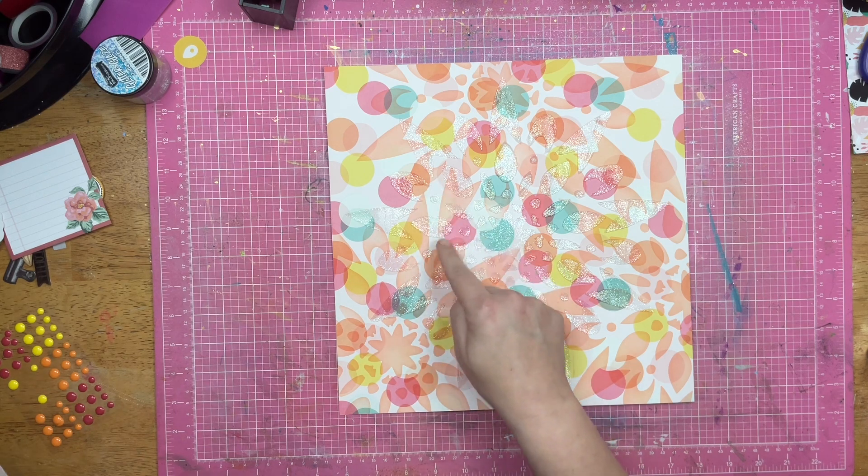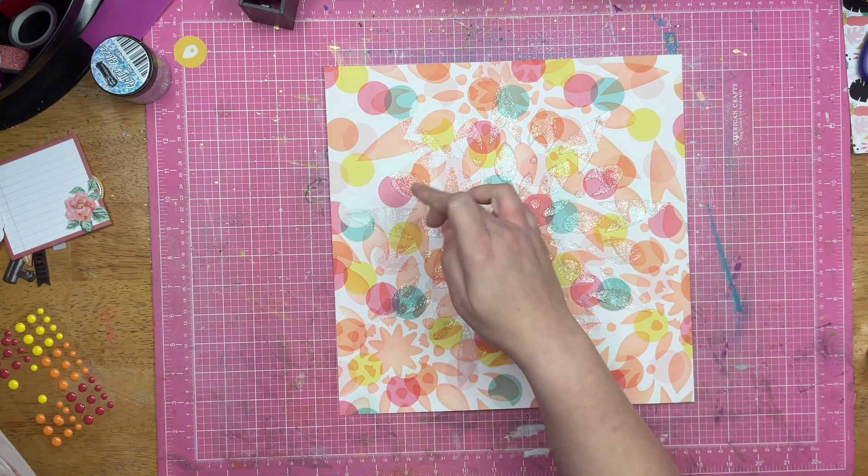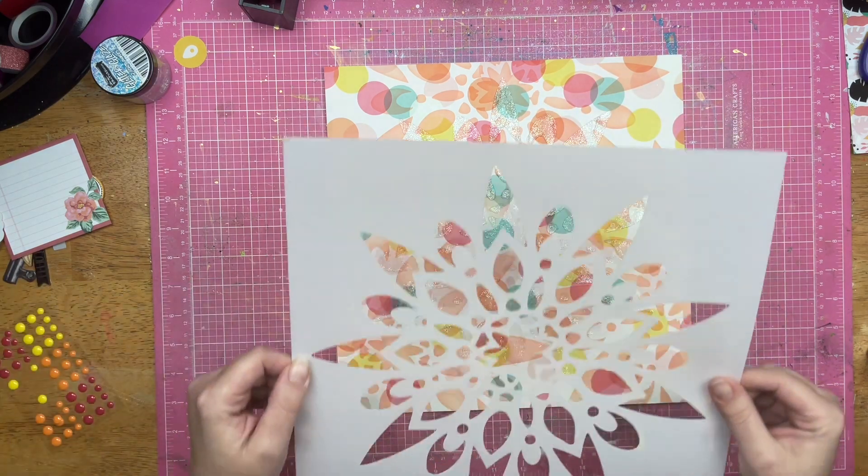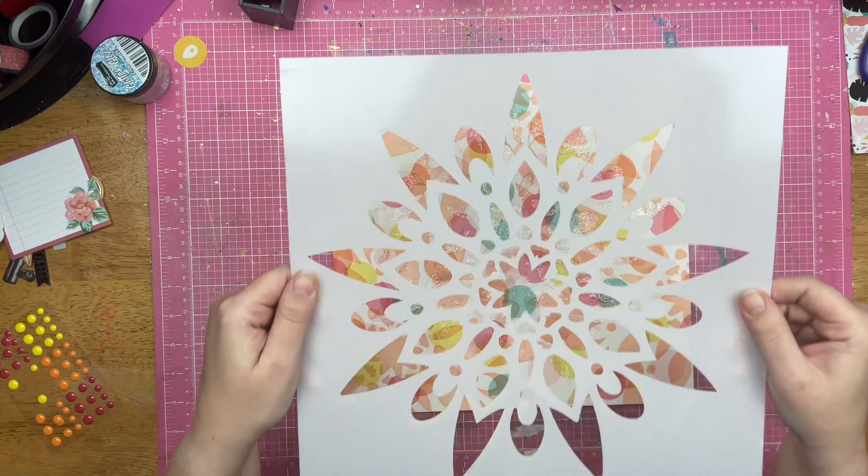There's a pointy thing here, there's a pointy thing here, a round thing, a round thing. None of them are touching, but they're nestled. I did that on all three sections.